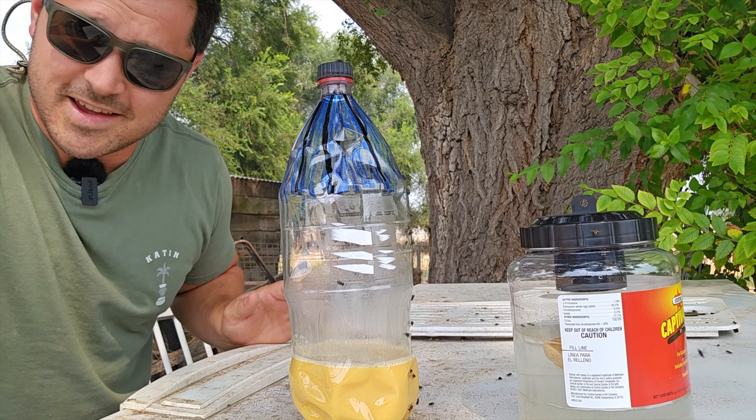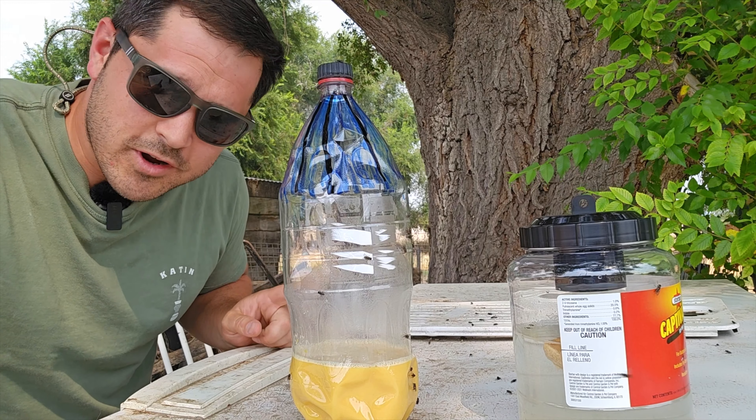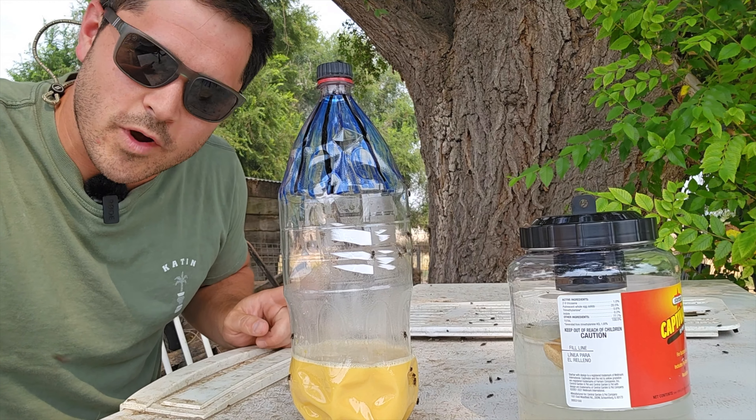Both traps are set — there are tons of flies everywhere and they definitely like both of these attractants. Let's get them both set and we'll come back in 24 hours to see which one has captured the most flies. It's been one week since Ricky posed his challenge to see if I could beat his store-bought fly trap.